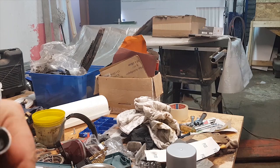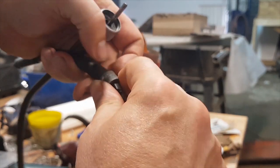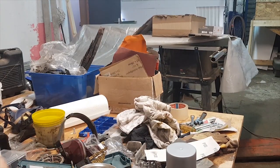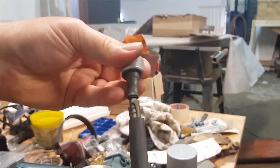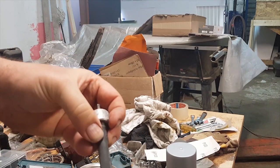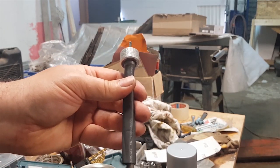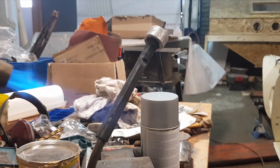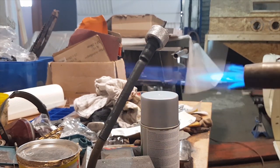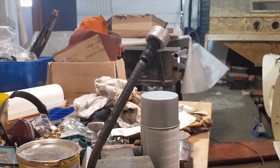We're going to fold this over nice and tight and push it up through here like that. Then we can slide it all the way down to where it needs to go. On this end, push it all the way up as far as we can — it has a nice good hold there. Leaving it the full length, we just heat it up and it'll shrink.